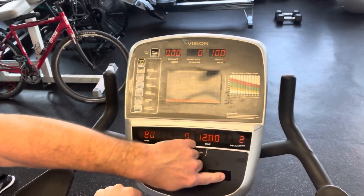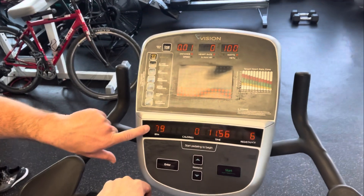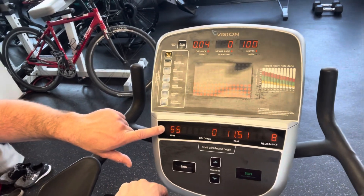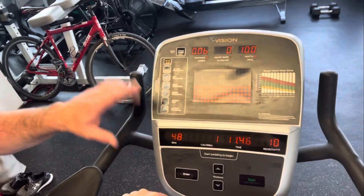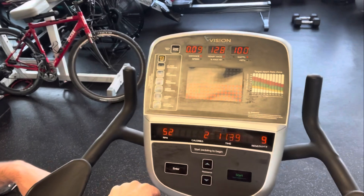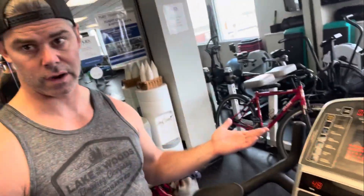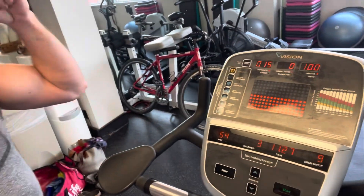Select a wattage — it's going to be the same wattage for the first six minutes — and press start. The big thing is the RPM has to be around 50. That's the protocol. It'll be unfamiliar for a lot of people because it's pretty slow for a bike. Try to keep that cadence. You can use a metronome app set to 100 — there and back equals 50 RPM — to help the client keep pace.